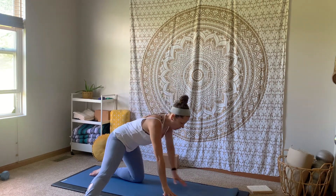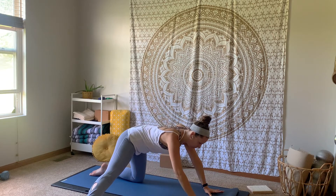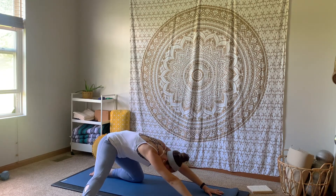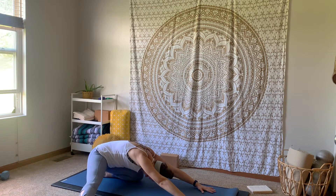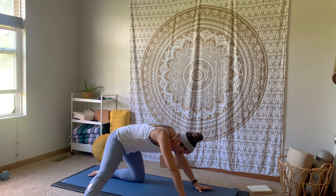Plant your hands down on the mat, walk your hands forward a little bit and start to shift your hips back, coming into a child's pose variation with that gate leg. Breathe here for three breaths.